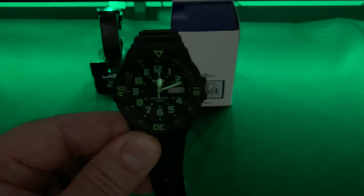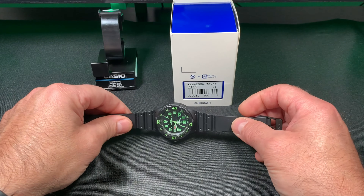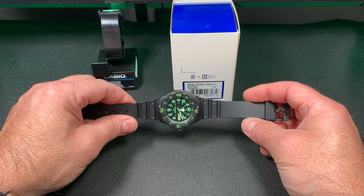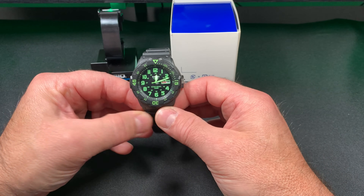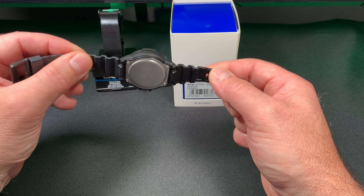I did another video on the MRW-310, but that one's a solar — this one's not solar. This one has a 10-year battery life on it. What a deal, right?